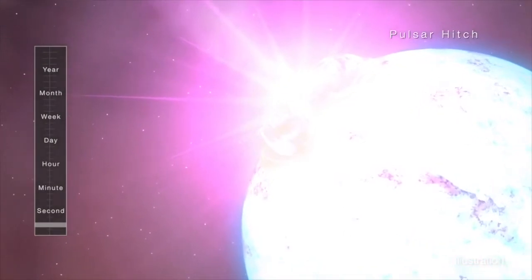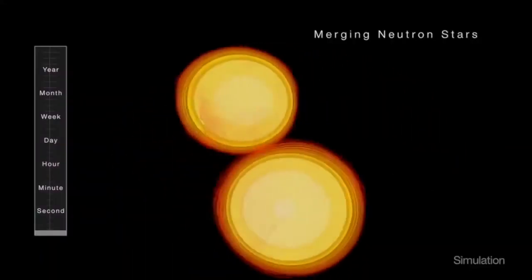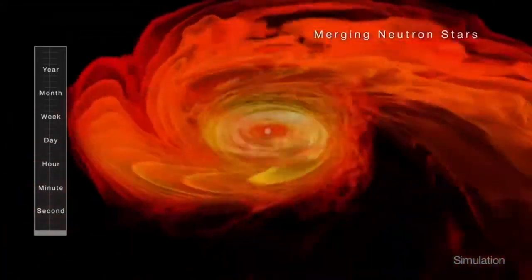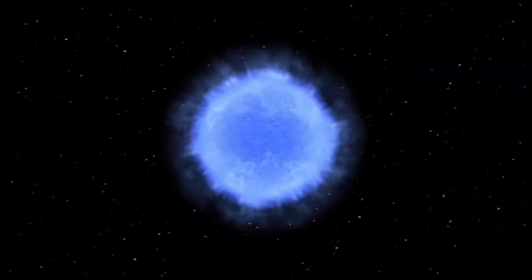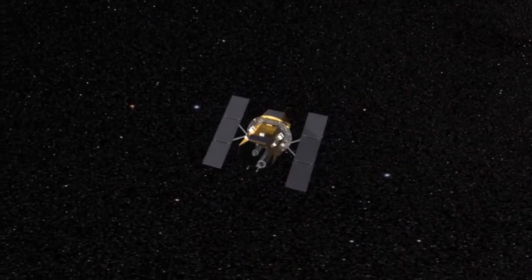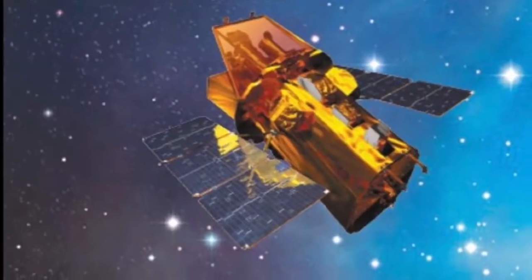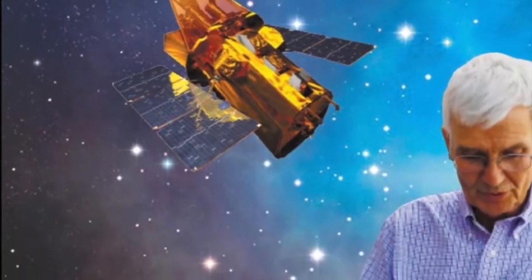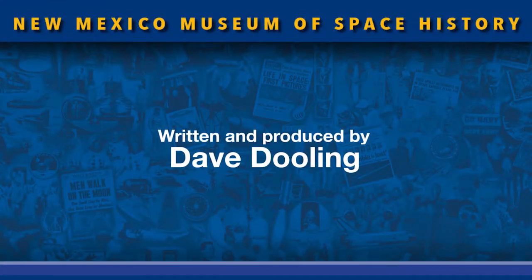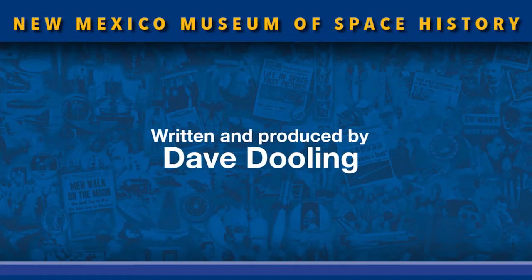And the sources of the gamma-ray bursts that started this long quest? Some are caused by starquakes on highly magnetized neutron stars. Others likely are neutron stars swallowing each other to become black holes, or supermassive stars hammering their cores into black holes. The only certainty is more questions as we peer deeper into the heart of the universe. Not bad for a pinhole camera. Thanks for tuning in, and keep watching for another peek inside the Space Vault.